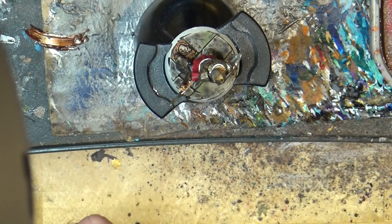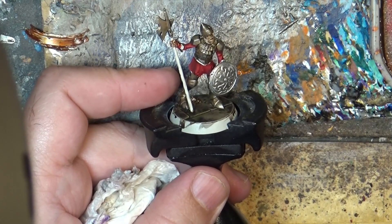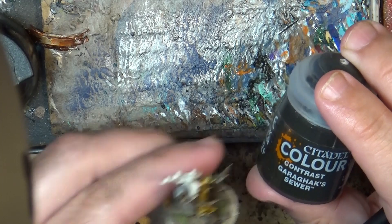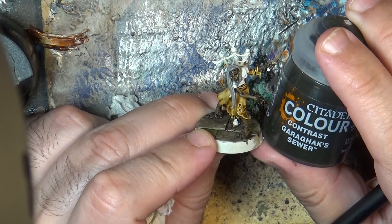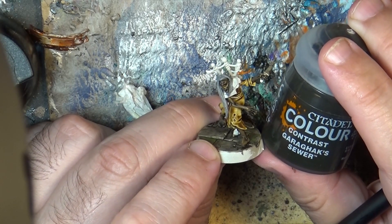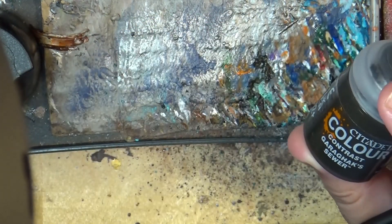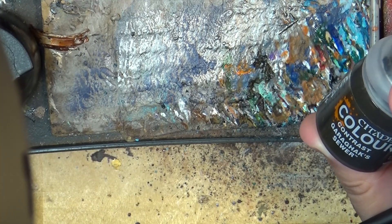So this again is a very easy and quite fast trick for how to do weathered metal, using the contrast paint — this one here, Garagax Seawear. I really like this one. I also use Garagax Seawear to do this dark skin tone here — you can see it's quite interesting for zombies as well. I think it can give this look of dark, almost scorched skin. It's a very interesting color, I highly recommend it. I also use it here on the chains — on the floor — and I think on the chains it looks superb. On the base I use the same Garagax Seawear.